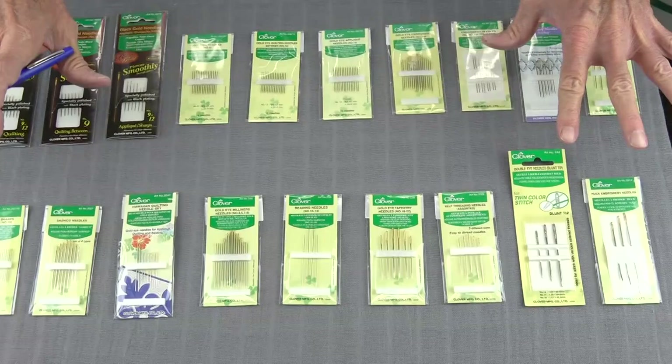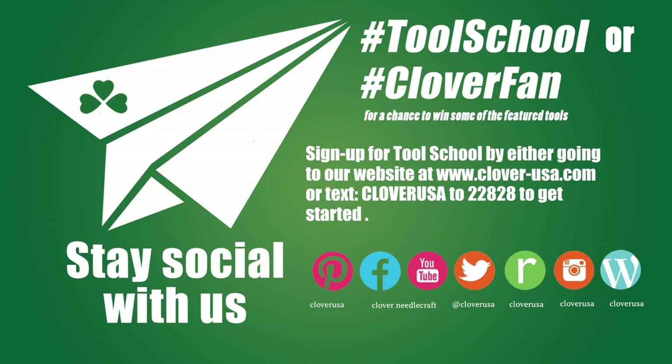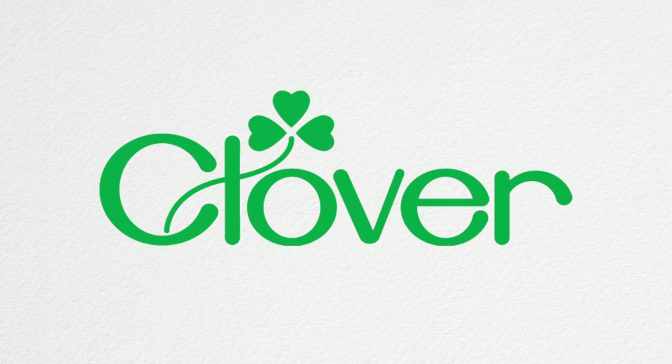That's the full lineup of Clover hand sewing needles. As always, we're interested in your thoughts — please comment below. I'm Steve Butler, and that's been Tool School. I'll see you next time.